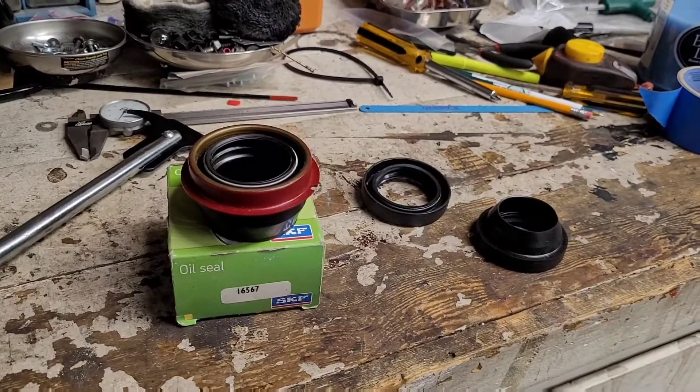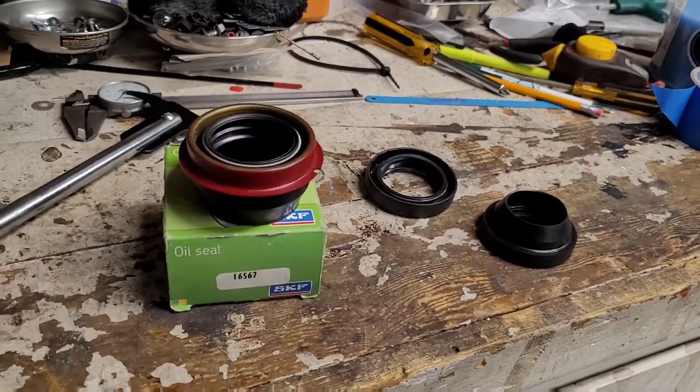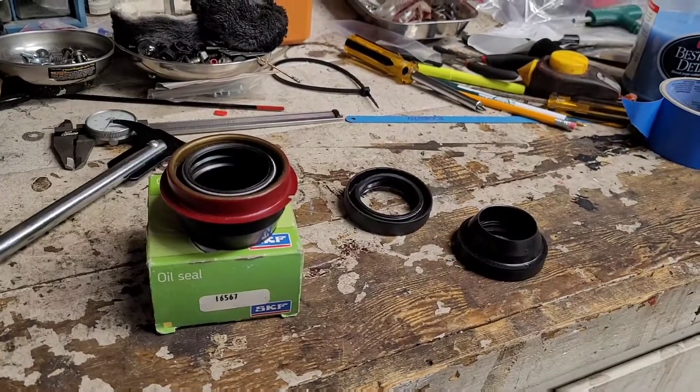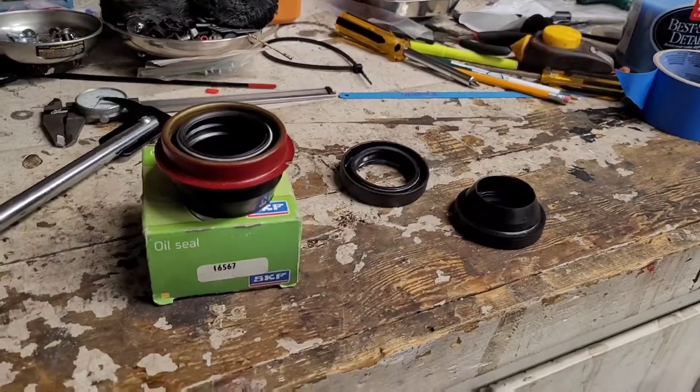So if you're looking for one, the number is 16567. I got these out of NAPA today — they're only about $8. The other number is the NAPA number: ATP-11424. I'll put those numbers in the description.